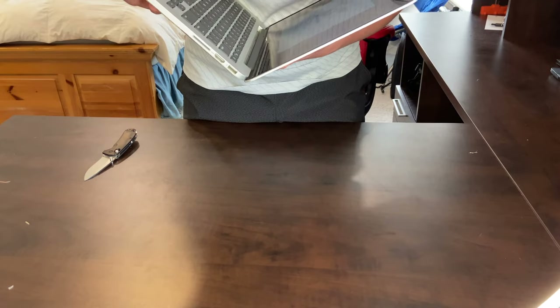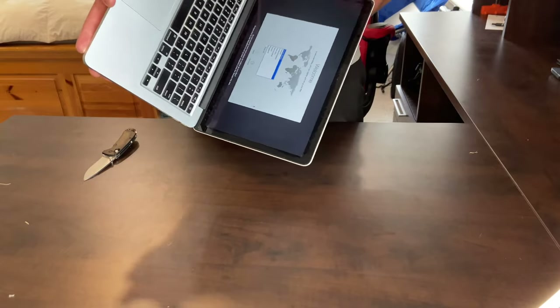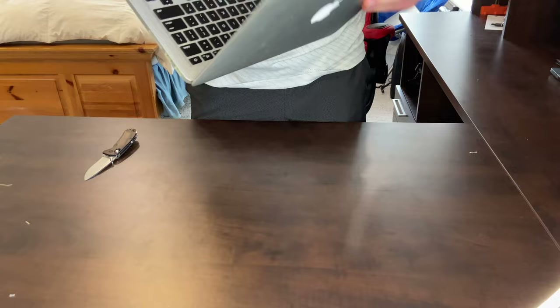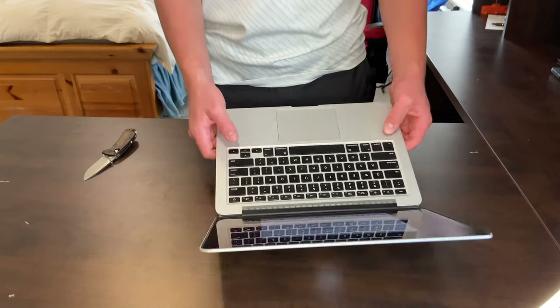For a while after I unboxed this thing, I had thought this was sticker residue from a screen protector. I thought so because a few months prior to making this video, I had received an identical MacBook with what I thought was screen delamination, until I eventually found out it was just from a screen protector. So that's why I thought this was not screen delamination.